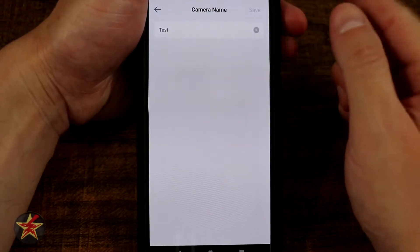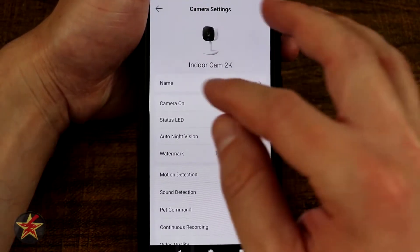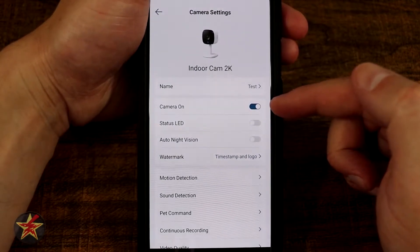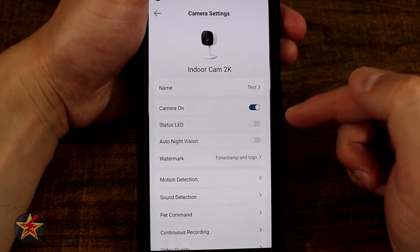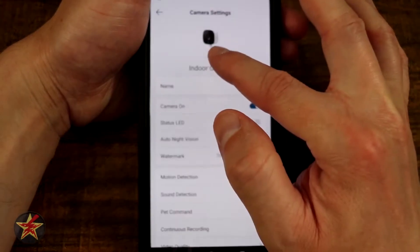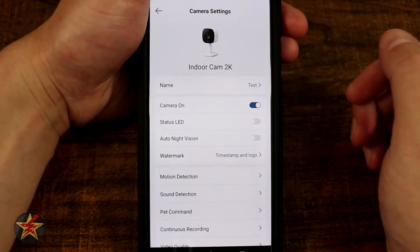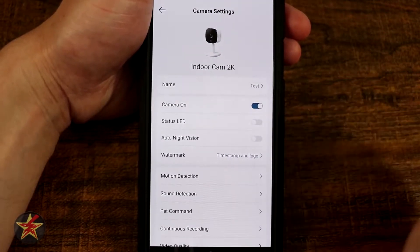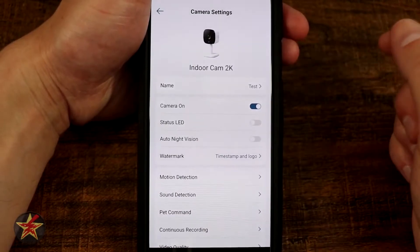At the top, you can change the name simply by clicking and editing it. You can select whether the camera is on or off — meaning is it actually recording anything. You can also turn on or off the status light, which is the blue light that will flash red when detecting motion. If you want to make it a little more stealthy, you can turn that off right from here, which is generally how I do it.